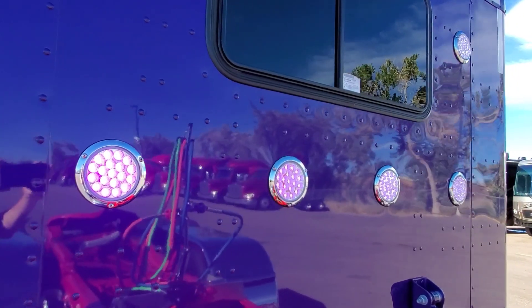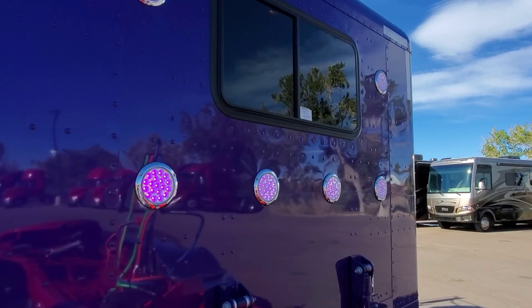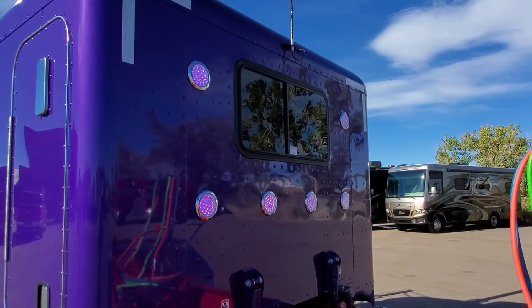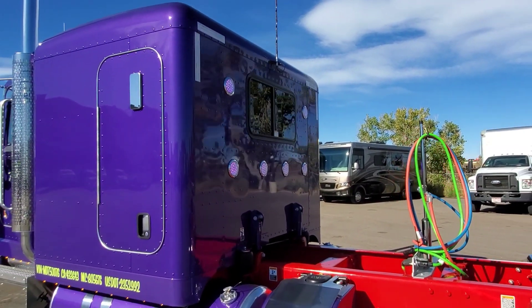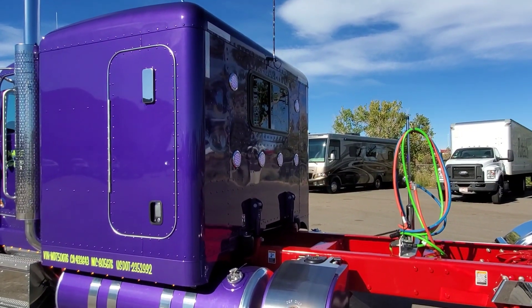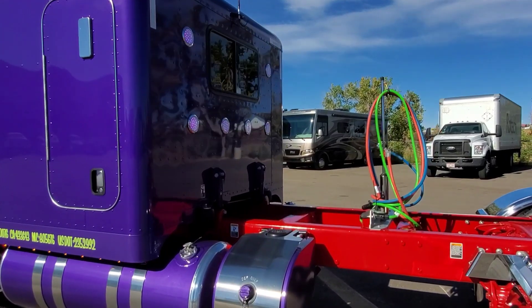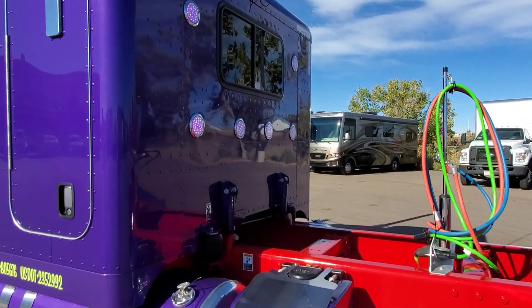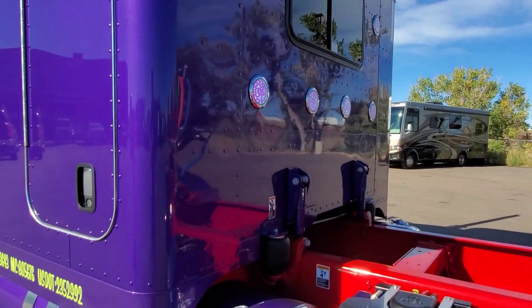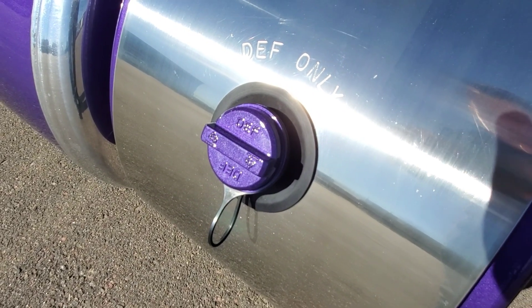We did purple dual revs on the back so that when he's pulling his trailer he can light the front of the trailer up. The reason dual revs on the back of a sleeper are expensive to install is because you pretty much have to gut the sleeper to run the wiring. There's additional wiring required to change them over to red, so he's just going to run them purple for now and may opt for that later.